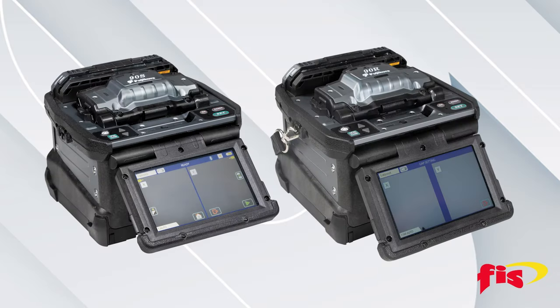The latest fusion splicers from AFL are the Model 90S Plus, which is a core alignment splicer, and the 90R, which is a mass fusion splicer that can splice single fibers and up to 12 fibers at one time.